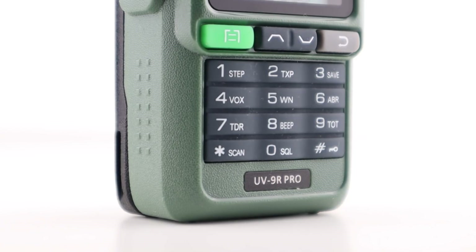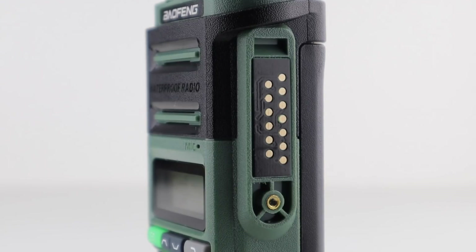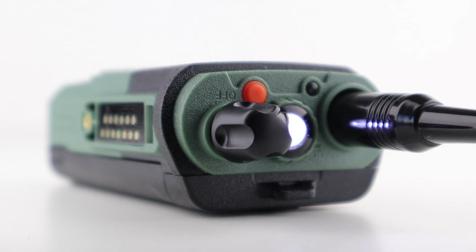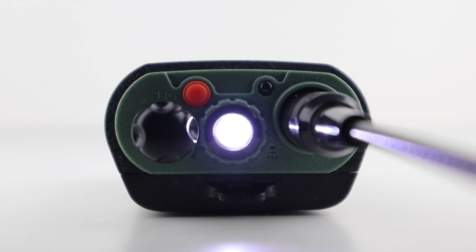It's fully programmable via Chirp, is a wide-banded dual-bander suitable for VHF and UHF, and has the Motorola-style programming and speaker mic port, as well as the standard Bofeng flashlight. It's worth noting that with the different type of audio interface on the side, you'll need a suitable programming cable or speaker mic instead of the standard Kenwood type.